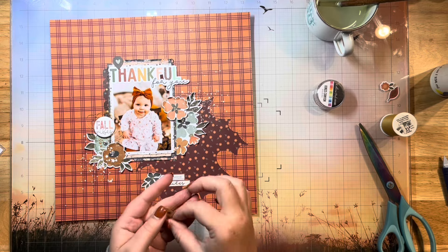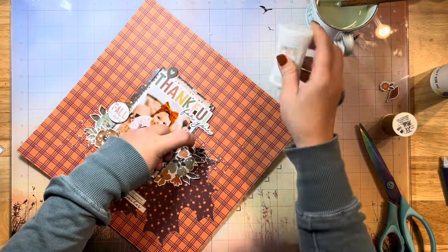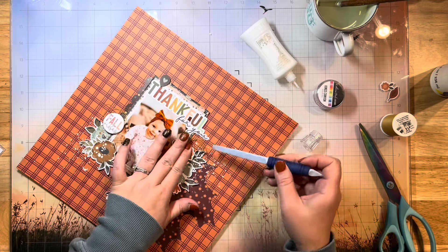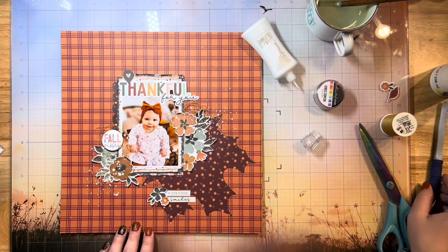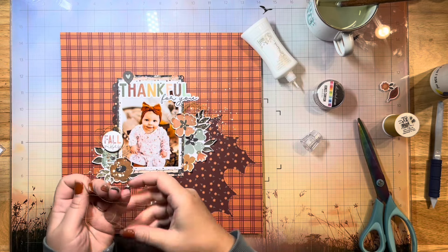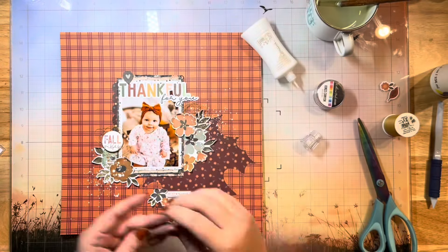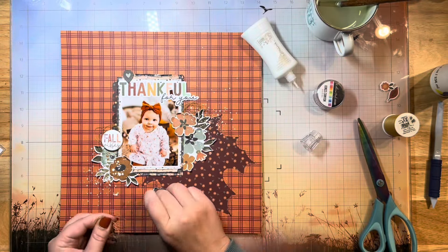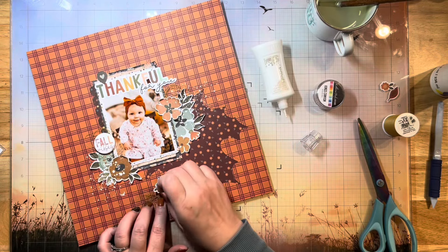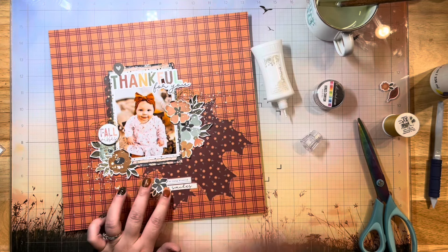I decided to tuck some more thread in here because I wanted some balance. I love balance in my layouts and a nice visual triangle, so I wanted to add a little bit more of the colored thread. When I stitched my big leaf on the back I actually used gold thread instead of my normal white or black — I just thought that was a really pretty color. It's hard to see unless you look up close, but it is there. I did do the stitching with my machine.